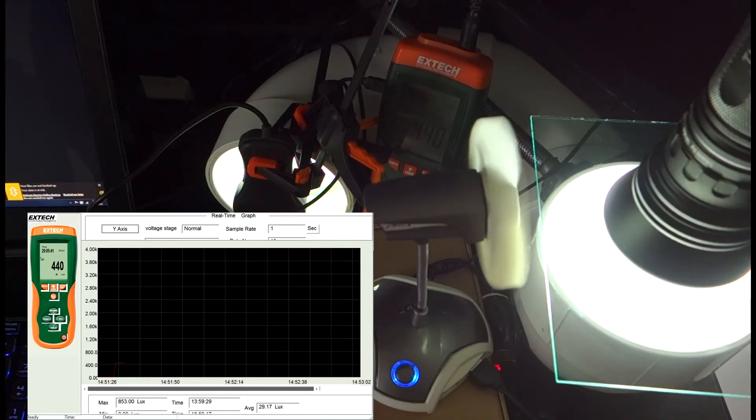As you can see right now, with the AR-coated glass installed, it's stabilized at about 440 to 441 lumens, dipping to 439 roughly. I'll keep it there for a few seconds so you can see it on the graph.